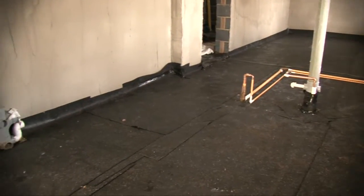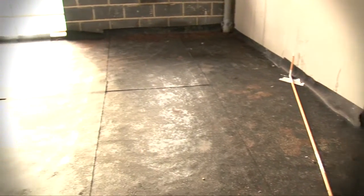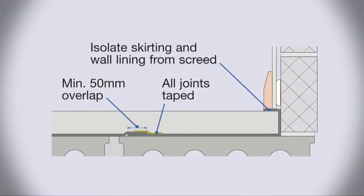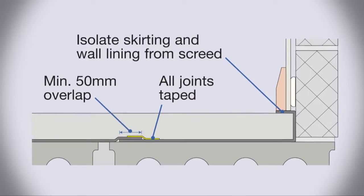Turn the sheets of QuietLay up at all perimeter edges, to ensure the screed does not at any point come into direct contact with the party walls. The upturn should be of sufficient length to lap under wall linings and skirting — we recommend a minimum of 100mm.